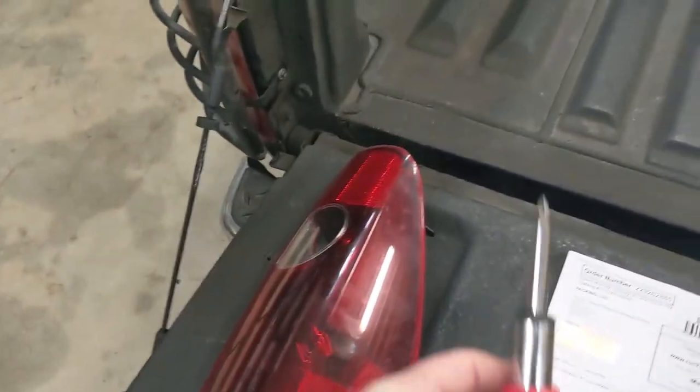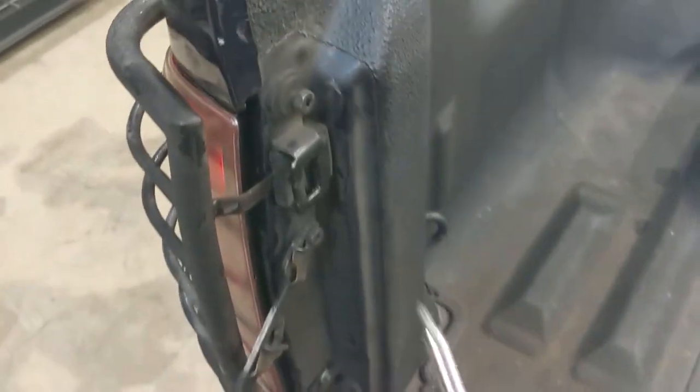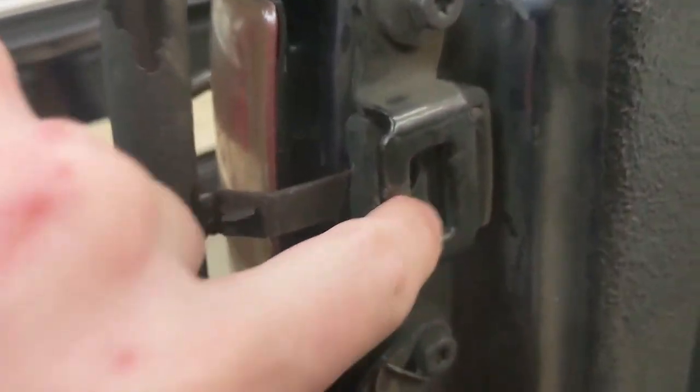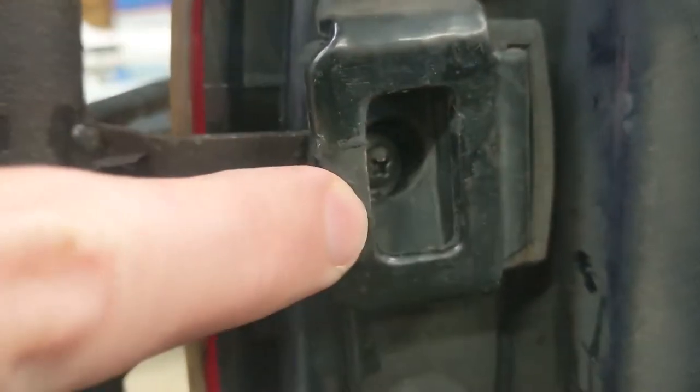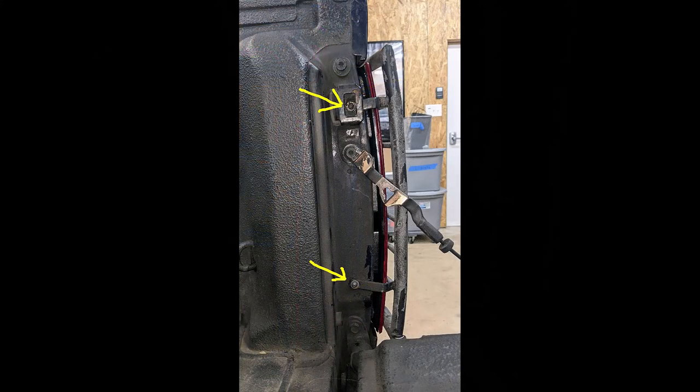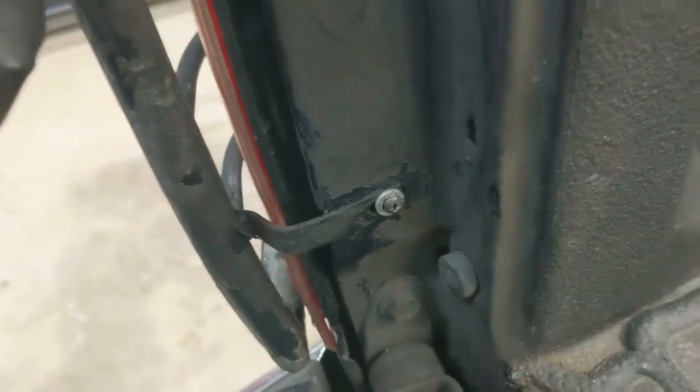To replace these taillights you only need a standard Phillips head screwdriver. They're held in with two screws — with the tailgate down you can see one through there and the other one down here. Your setup might look a little bit different than mine because I've got these brush guards on the back.